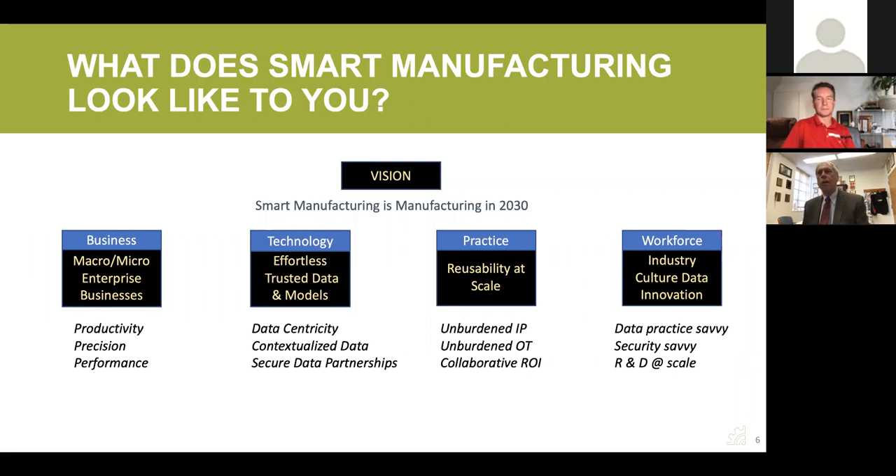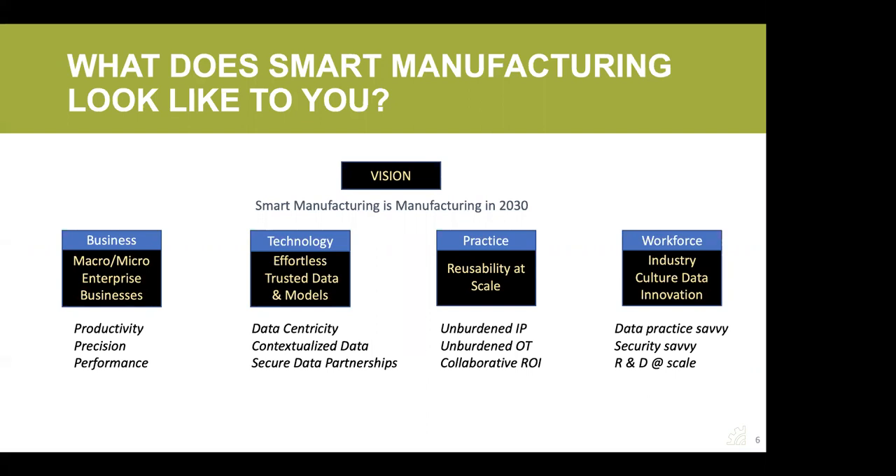Workforce is absolutely critical. What I argue is that it's not just about training a few people — it's actually a cultural change. Many people need to be brought up to speed with a whole different range of ways to work with data and understand how data will work. Security depends on people being security-savvy. The workforce itself needs to be completely integrated with smart manufacturing, all the way from smart workers in the loop, to workers working with data, to workers helping put these systems together, build the machines, and provide solutions.